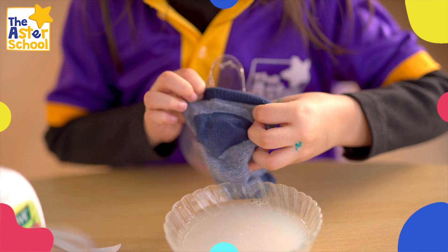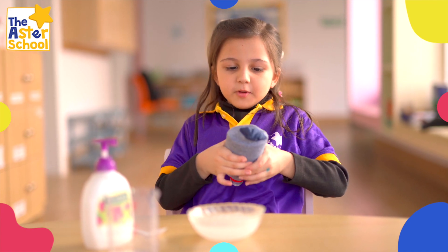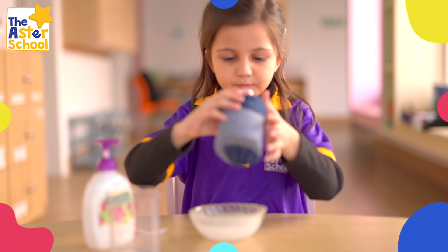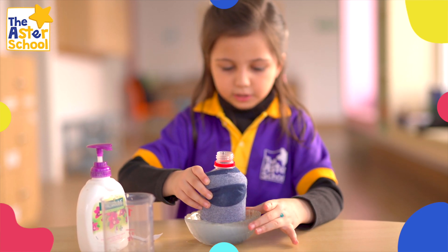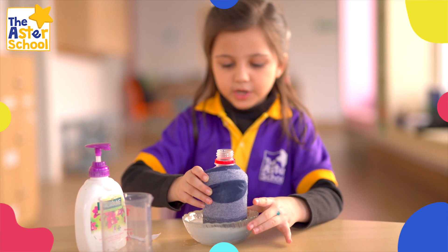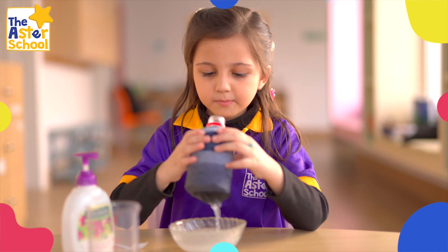Then we put the top on the bottle. When you are done with that, just put it in this way, and just like that, mix it a little bit. Then blow.